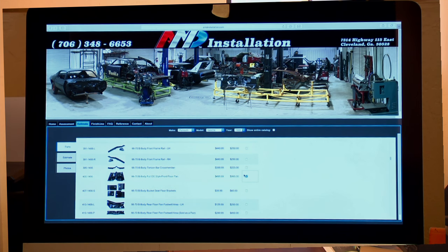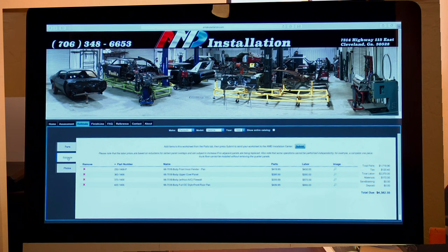After I've selected the parts I know I need, come over and click the estimate tab on the left side and it'll do the math for you — parts, labor, tax, everything.